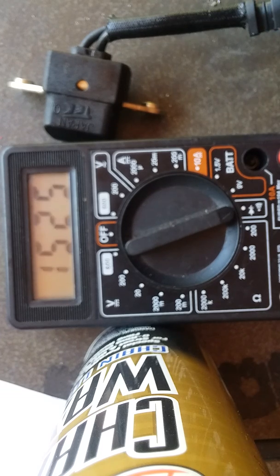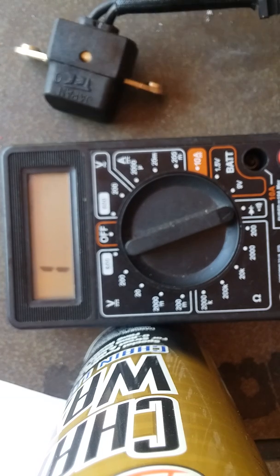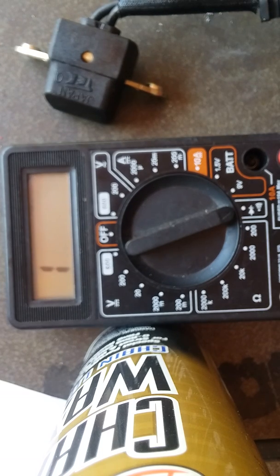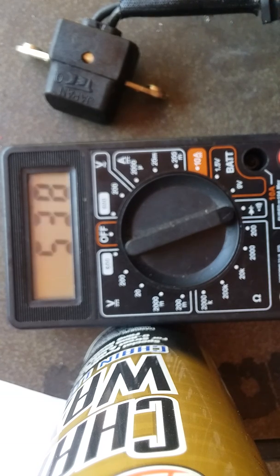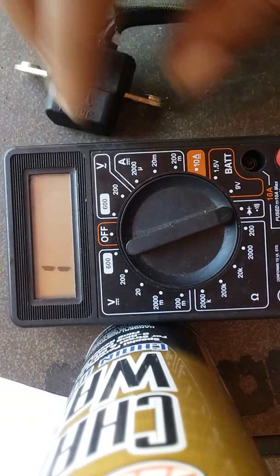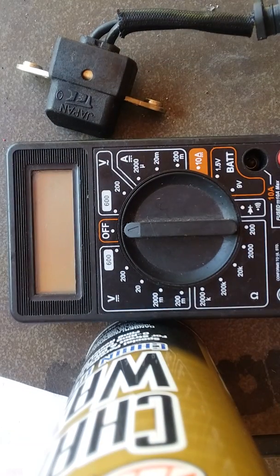That's better than the nothing reading. Let me try it the other way — I'll put the black and red leads in opposite sides. Same thing, 4.498. So I'm going to put this pickup coil in my bike and see if I get spark again — spark-test all four plugs at the same time.